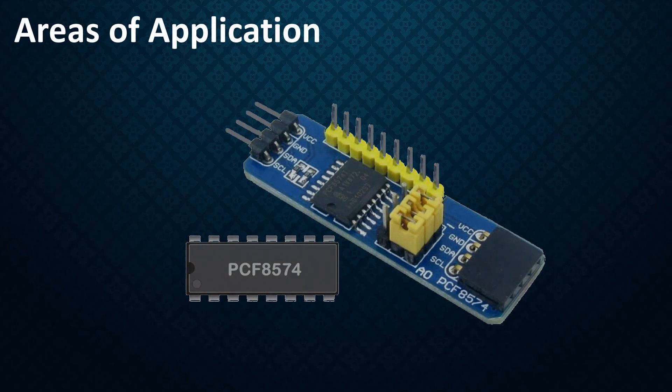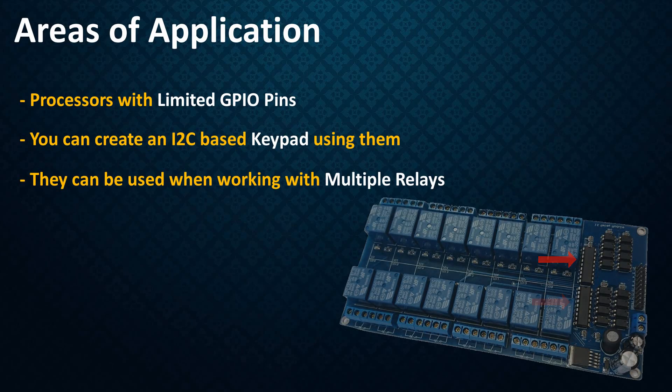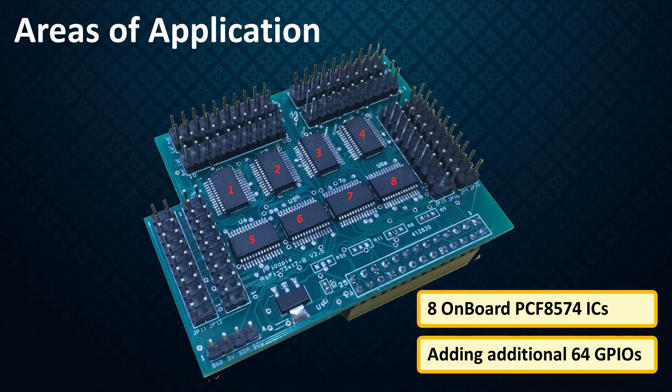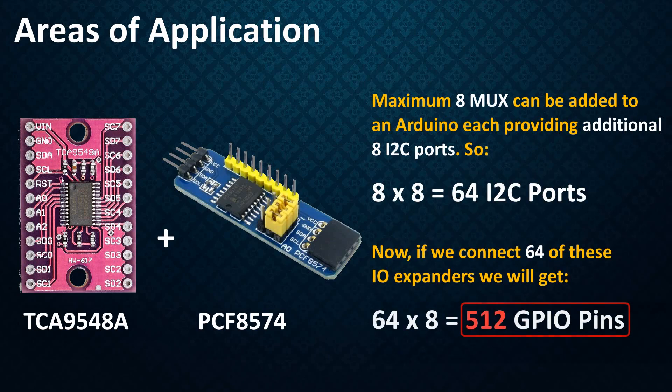PCF8574 GPIO extenders are used in processors with limited GPIO pins. You can create an I2C-based keypad, work with multiple relays, make LED chaser circuits, or drive LCD shields. I'm designing a breakout board with eight of these ICs pre-fitted to extend my Arduino's GPIO pins. In another attempt, I'm going to couple these ICs with the TCA9548A multiplexer to see if I can get 512 GPIO pins in total. The TCA9548A enables communication with multiple I2C devices that have the same address. An Arduino Mega might be needed to handle that many pins.